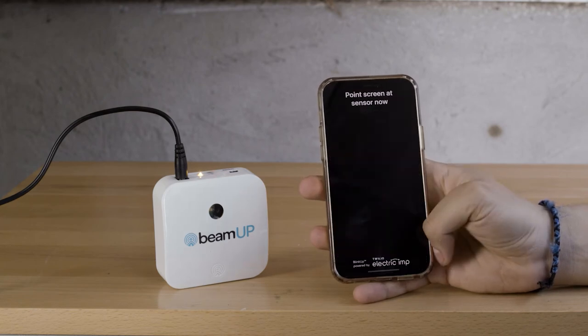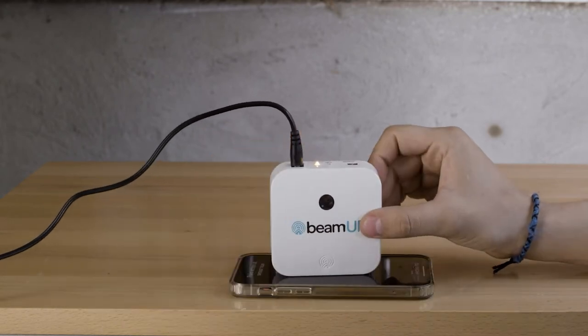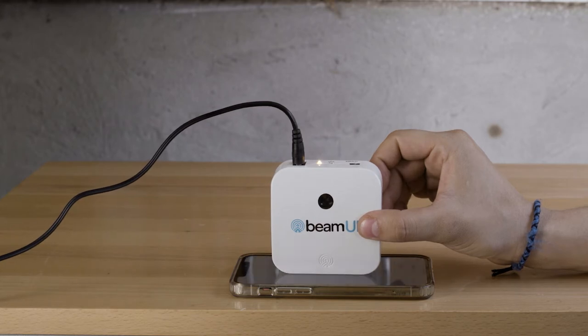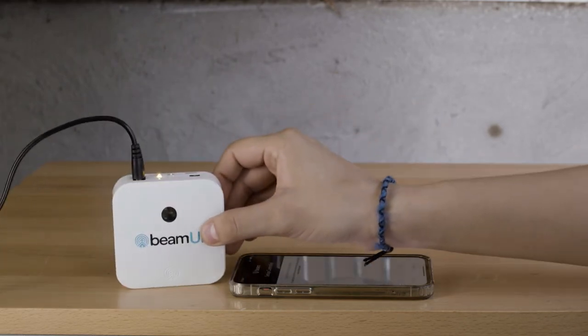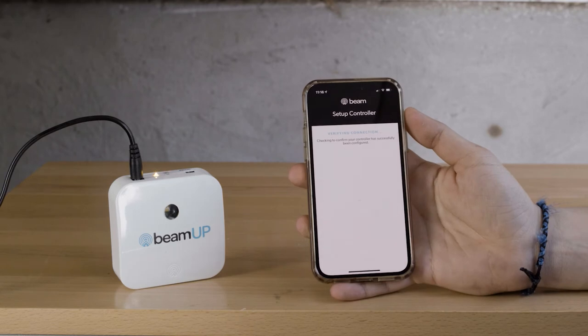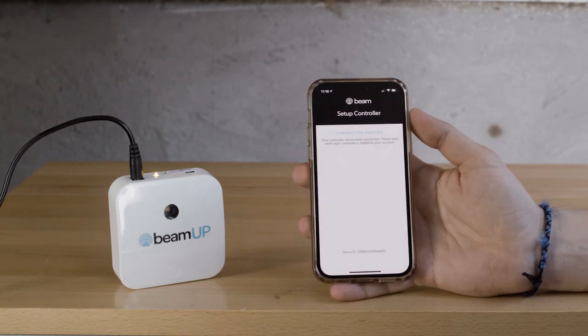Follow prompts within the app and when directed, press the phone screen tightly against the bottom setup port of the controller. The screen will flash rapidly. It may be helpful to dim the lights or cup your hand over your phone during programming to minimize light interference. When pairing is successful, the controller will beep and the WiFi status light will blink green. If not successful, the WiFi status light will blink red and you will be guided through the setup again.